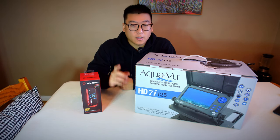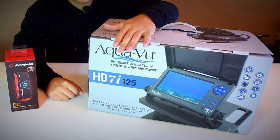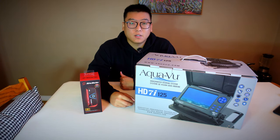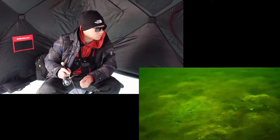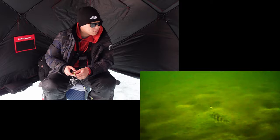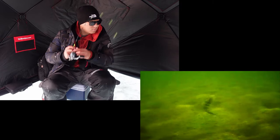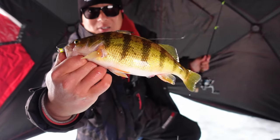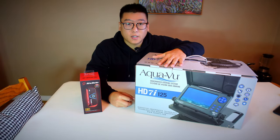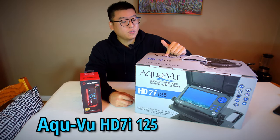Today we're not going fishing, but as you can see I got myself a new camera. Last year, if you saw the late ice video that I did, I filmed with a 360 self-turning camera which is great, but I was so disappointed with the image quality in the recorded file — I don't think it was even SD, like standard definition.